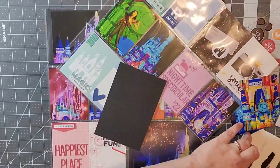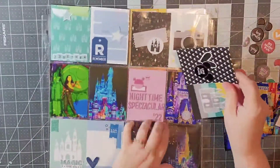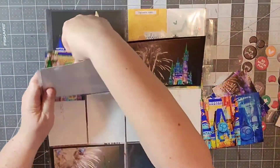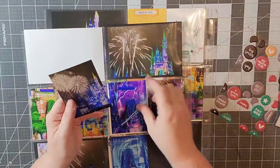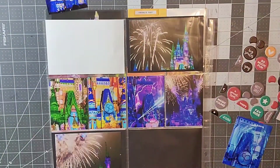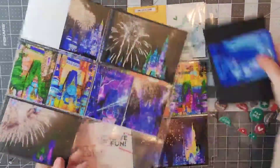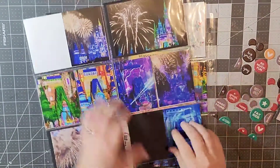Once I finish the two front pages I'm going to do the back of the right side. I'm not going to do the back of the left side just yet because I have some other photos and I'm not sure how I want to put them in my album. I'm just slipping those in and I like the way the colors are, keeping them sort of in a rainbow order even though most of it is blue and purple.